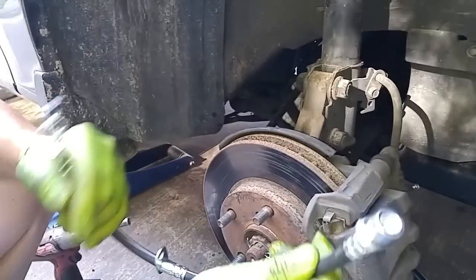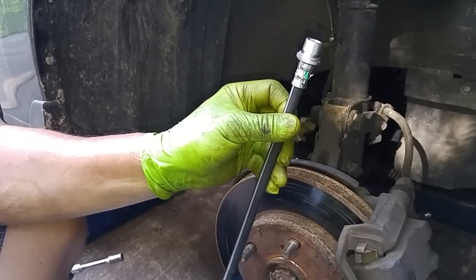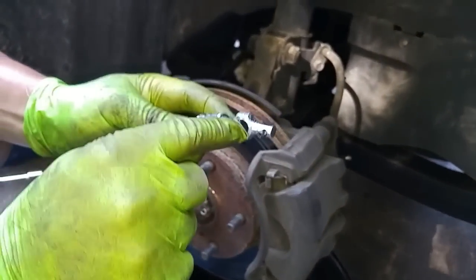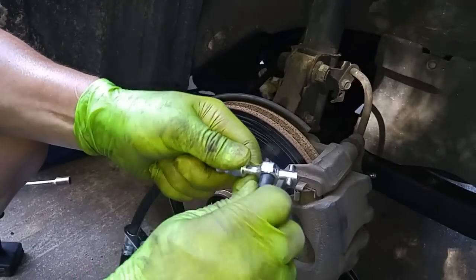When I detach this hose, it's going to start leaking fluid, and I want to attach the new hose as soon as possible. But there's going to be a leak point right over here at the caliper. So to prevent this from leaking fluid, I'll just temporarily put this rubber hose in here like this.